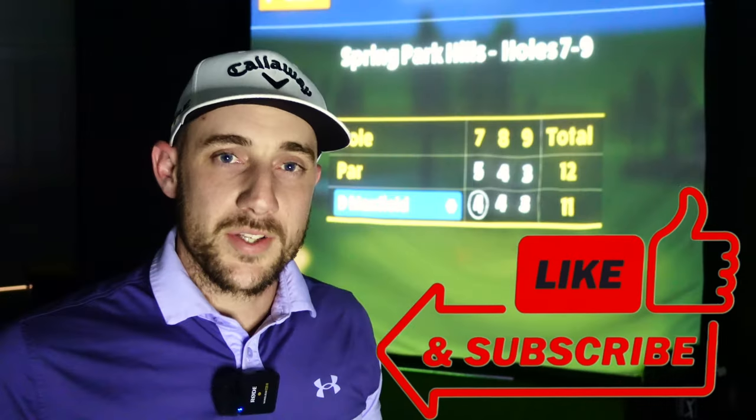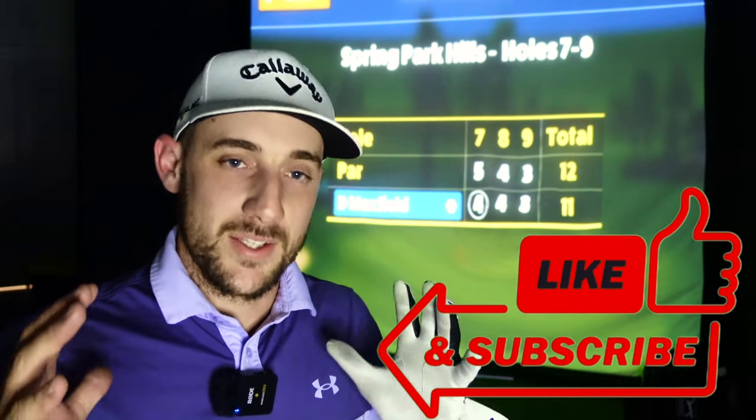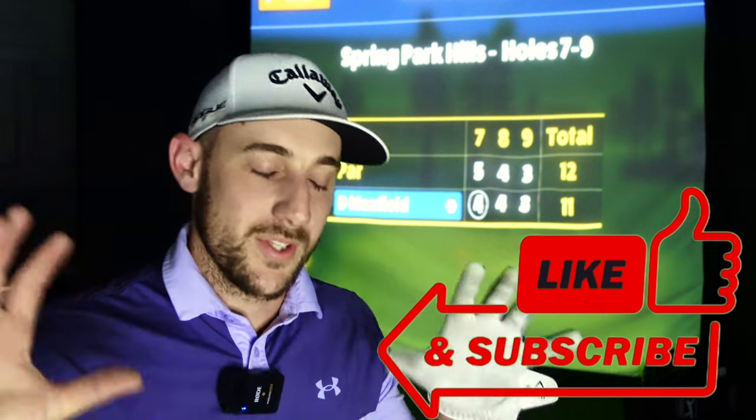That's it from me today - that is my new home simulator which is absolutely awesome, and a quick three-hole round of Awesome Golf. If you haven't checked out 24/7 Golf, please make sure you do if you're thinking about getting a home simulator. Feel free to throw all your questions in the comment section - I'll get back to every single comment. If you haven't subscribed to the channel already, make sure you do. I'm really trying to push to get to that 10K subscriber mark, so if you could help me out I'd really appreciate it. See you guys on the next video!